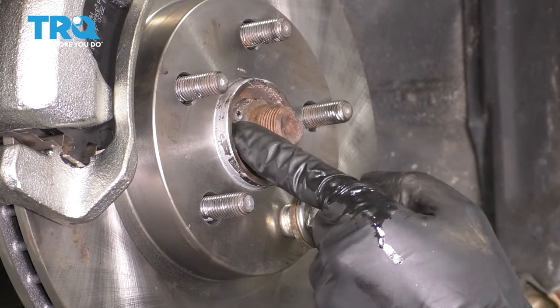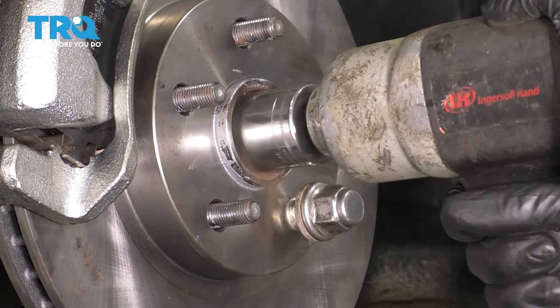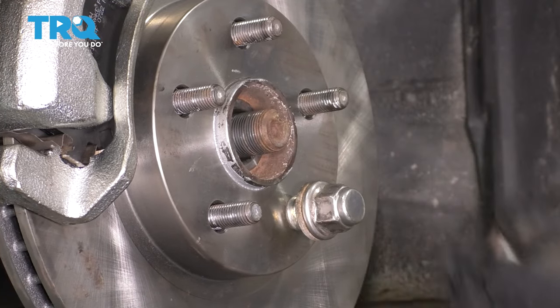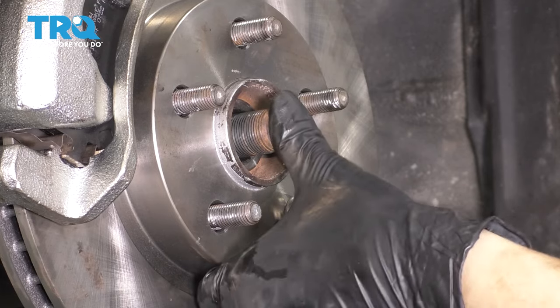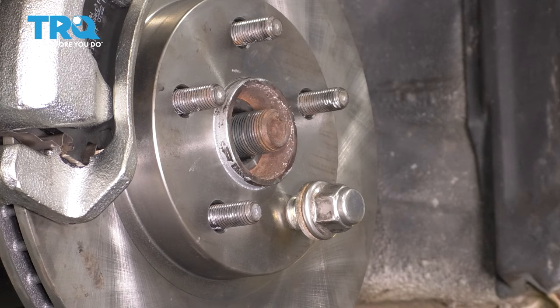Remove the axle nut. You need a 30-millimeter 12-point socket for these fasteners. Keep in mind, they are pretty tight. You just want to make sure your axle pushes through the hub — this one does, so that's perfect.